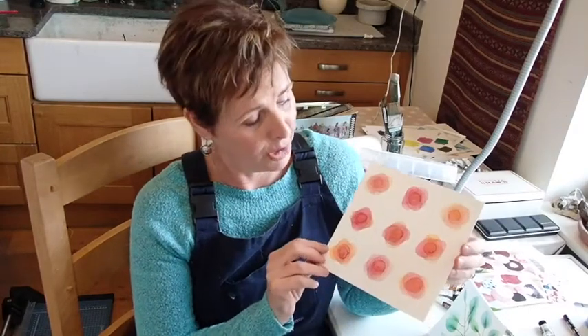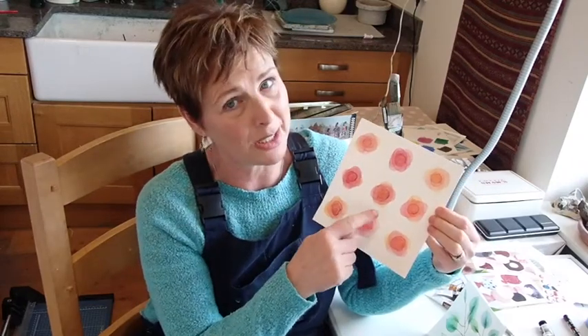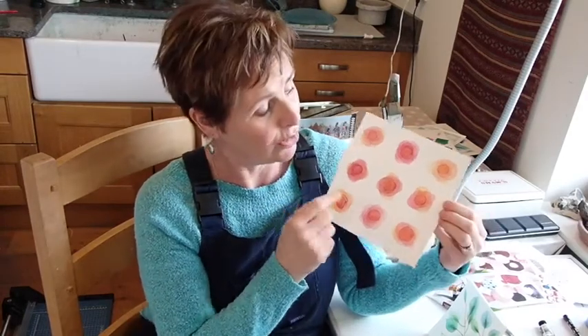I started off producing these floral blobs — blobs that sort of dried in between each wash, and then I put another layer on top and they produce these sorts of effects. Make sure your washes are really light; you don't want to go too dark too soon. That was quite good fun.